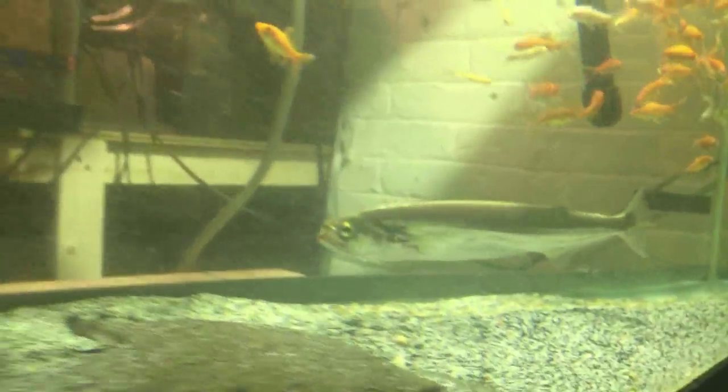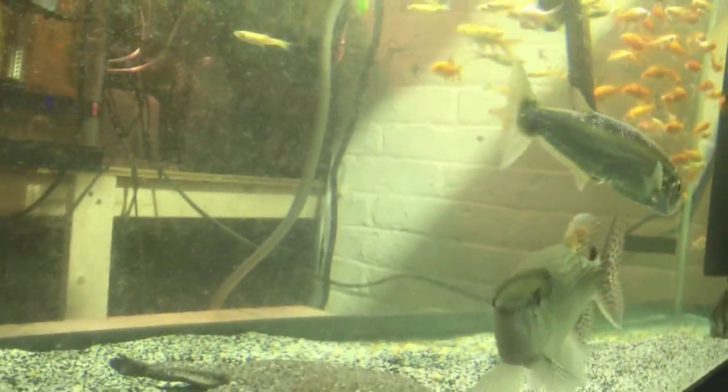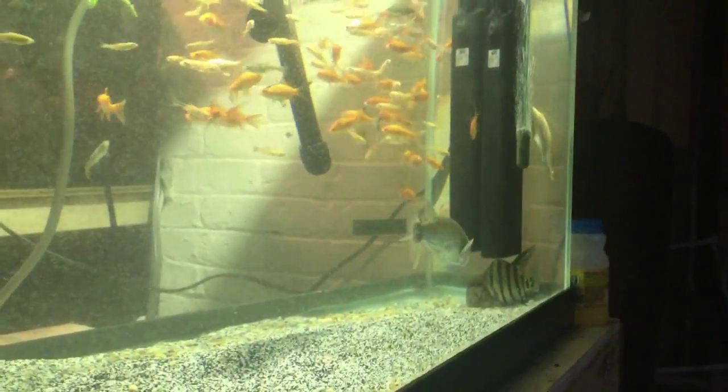Make sure you stay tuned for the next episode of Deweyfish. The next fish might — just give you a hint — the next Deweyfish is pretty flat. We'll be out maybe in a week or more, I don't know exactly.